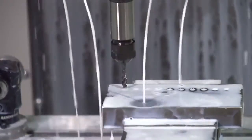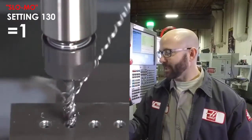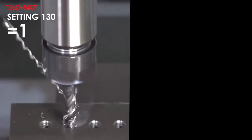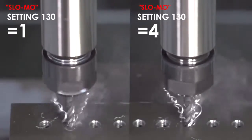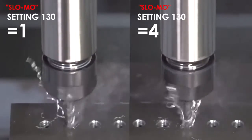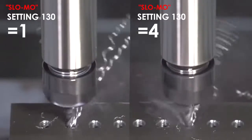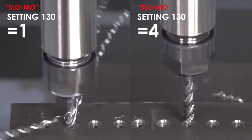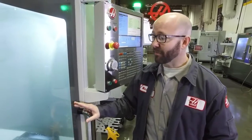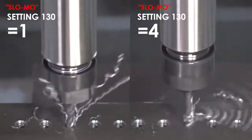We're going to run this tap for you in slow motion. On the left side of your screen, you're going to see it running at normal speed. On the right side of your screen, you're going to see it retracting at 4 times its normal speed with Setting 130 set to 4. Now we're tapping this hole, and you can see running this in slow motion that the right side of your screen is going way faster with a Setting 130 value of 4.